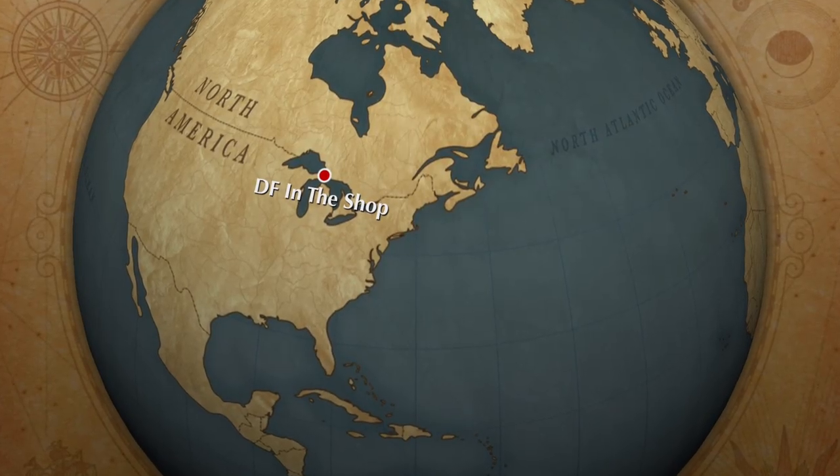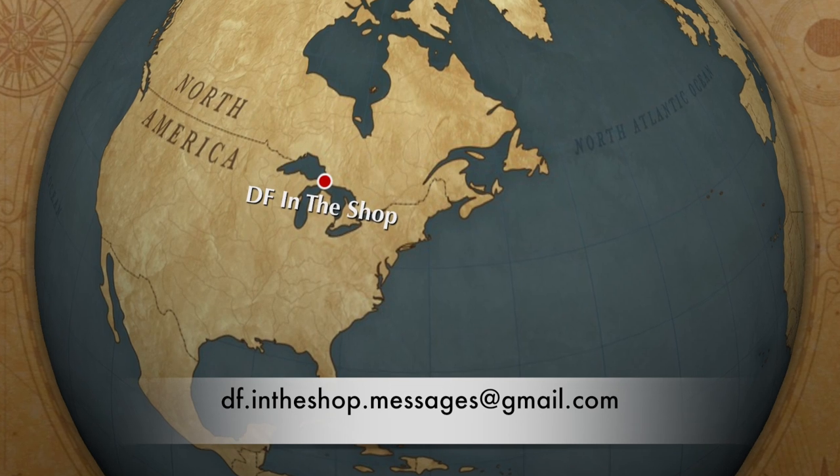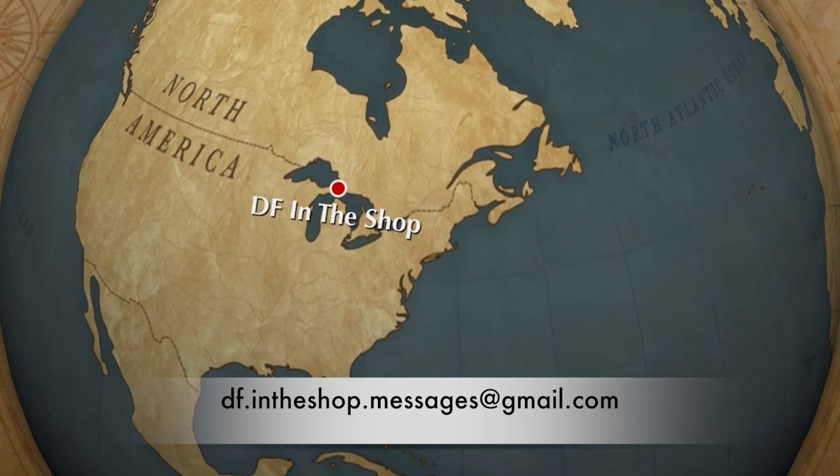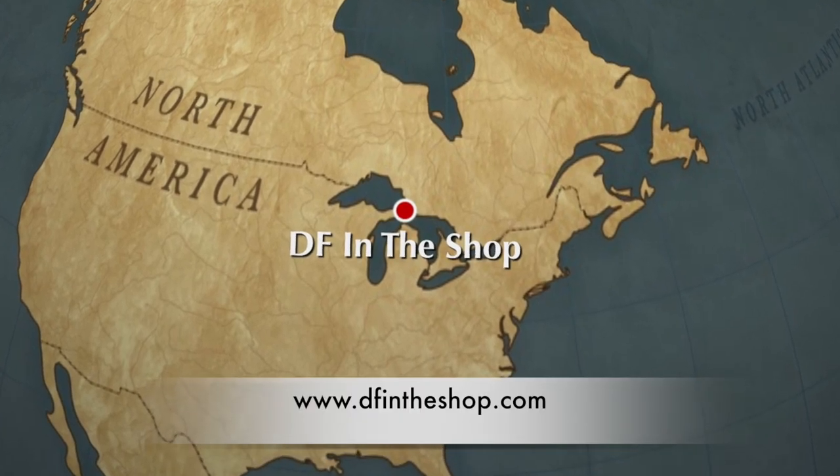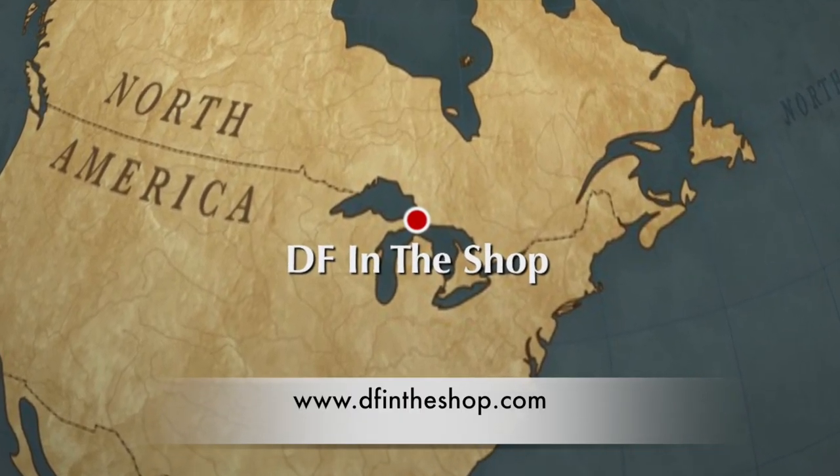Hi, I'm Dennis and thanks for watching. If you have any questions you can contact me directly by emailing the address displayed here. If you want to find out more about me and what I'm working on right now, go to my website dfntheshop.com.